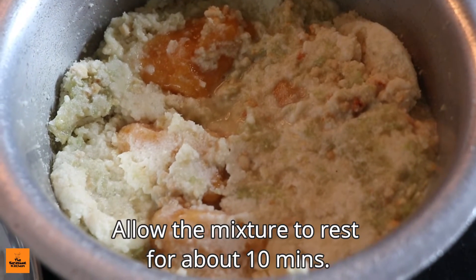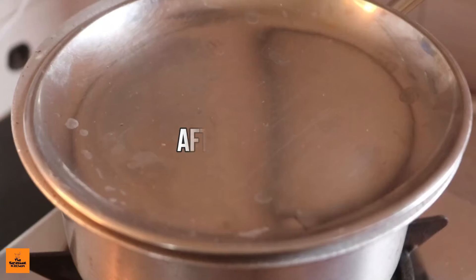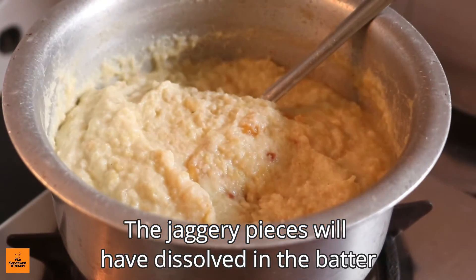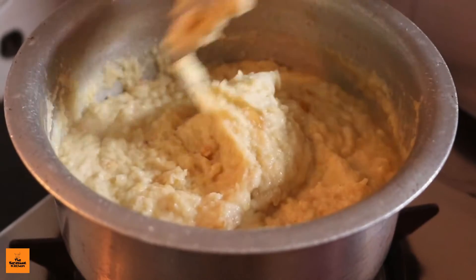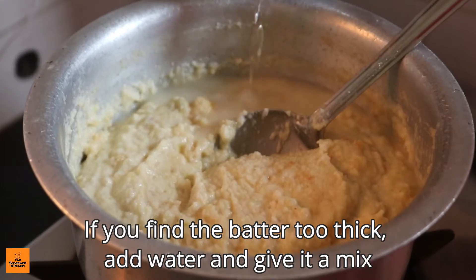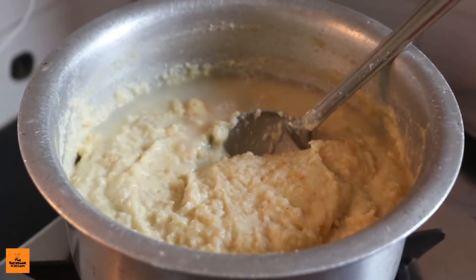Mix all the ingredients together. Jaggery is healthier than sugar and gives the cake a distinct taste. Allow the mixture to rest for about 10 minutes. After 10 minutes the jaggery pieces will have dissolved in the batter — stir the batter, and if it's too thick, add water and give it a mix.